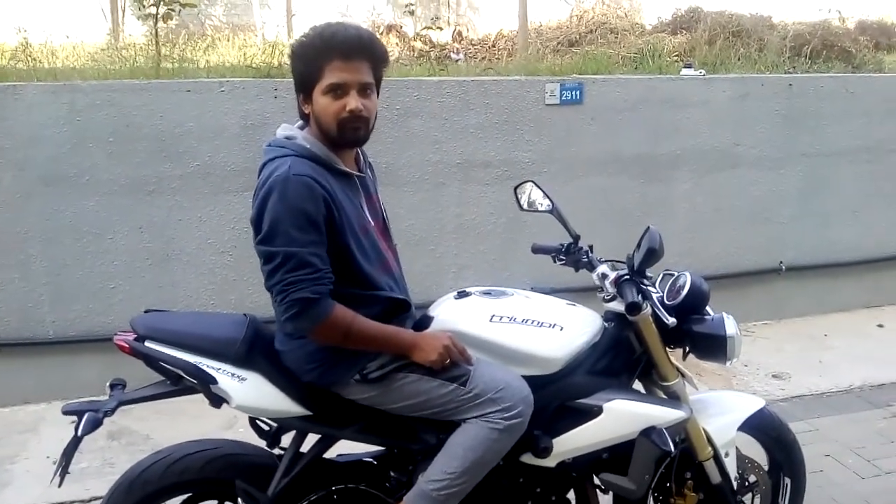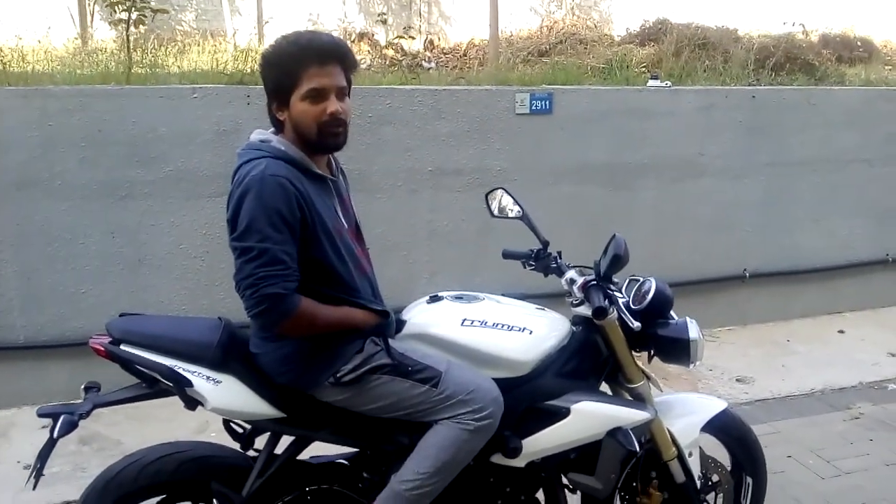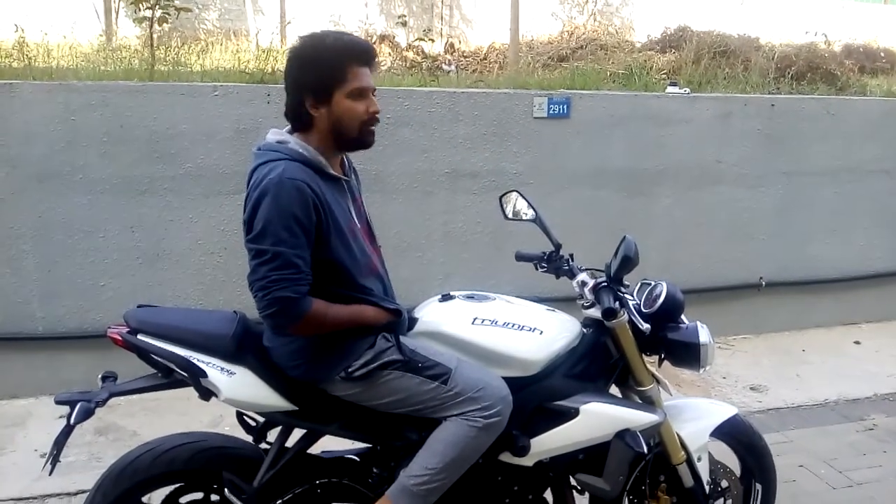Did you go to BRLs with Amit Pandya? With Amit — I took him with me to BRLs. That was a group ride. The group was called BRLs.